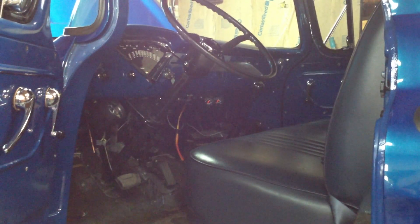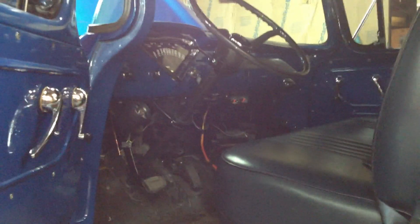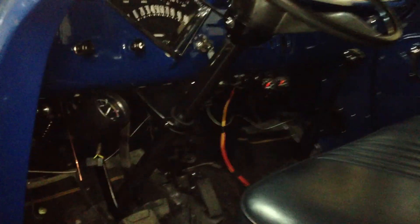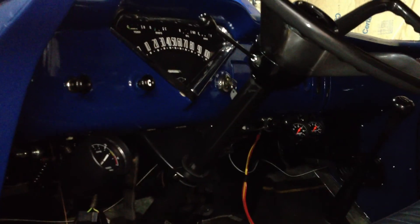Here we are for another short video. I've got the interior of the truck completely put back together, so that part of the project is done. All the wiring is tucked up off the floor and everything's been put where it needs to go. I thought I'd take a few minutes and show how I laid everything out inside the truck and how everything ended up working out.